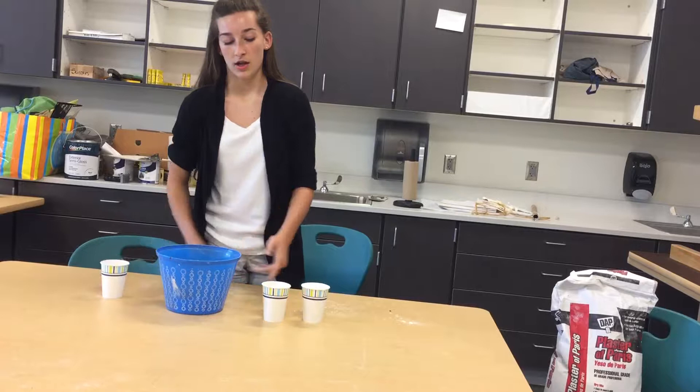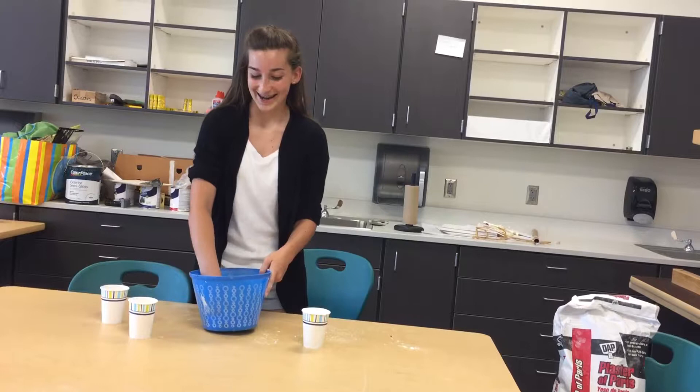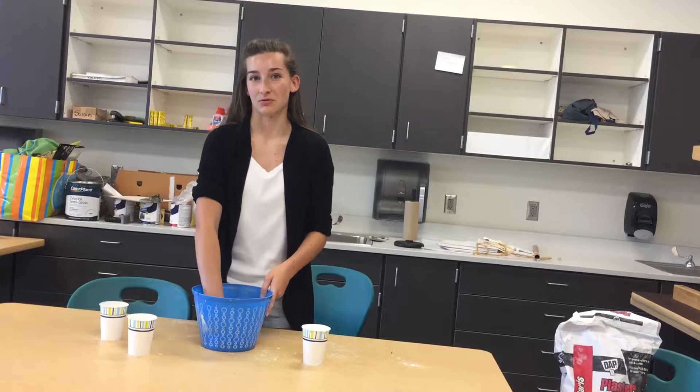So first I'm gonna put all of my one part water in, and then I'm gonna slowly add in the two parts plaster. Notice how I said slowly — you're gonna want to put little amounts in and then mix it all in.